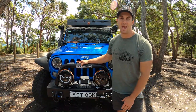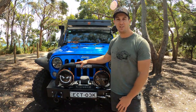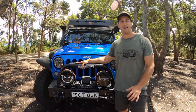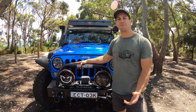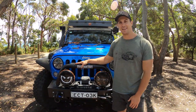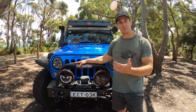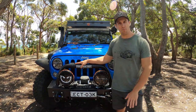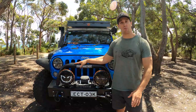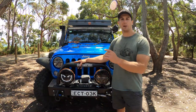Ange and I own this straight down the middle, half and half. I sold my 2008 JKU Sport called Chinook to pay for half of it, and Ange paid for the other half. I'm a very lucky man to have found a partner who likes Jeeps just as much as I do. As a background on the Rubicon spec, it means it has been set up from factory with more specs that make it more off-road worthy — more of a weapon off-road.